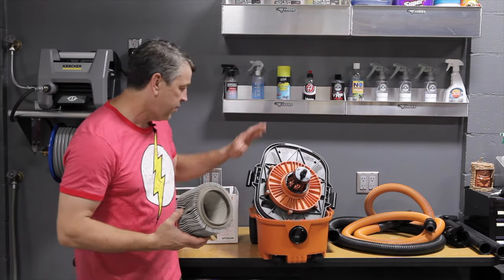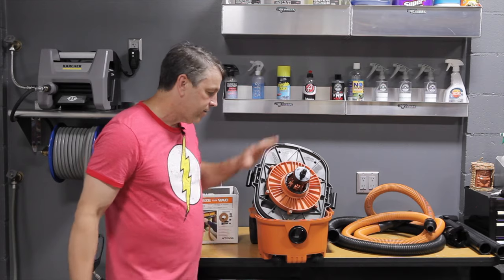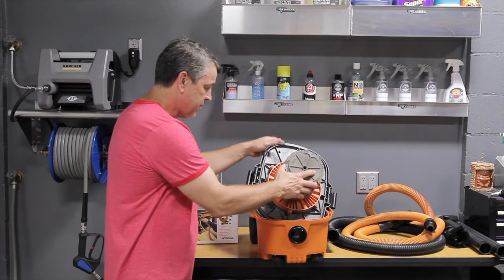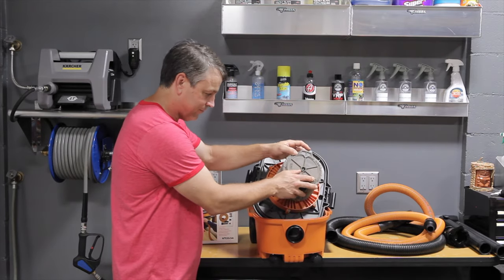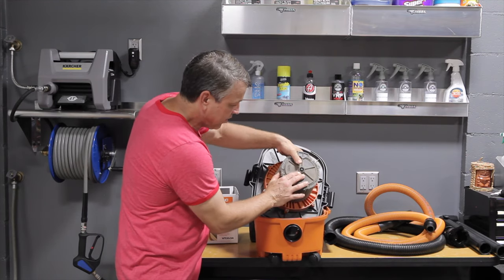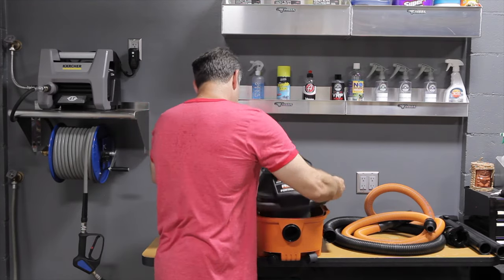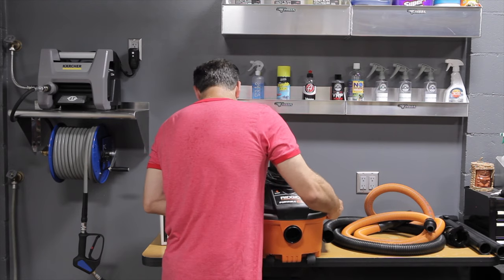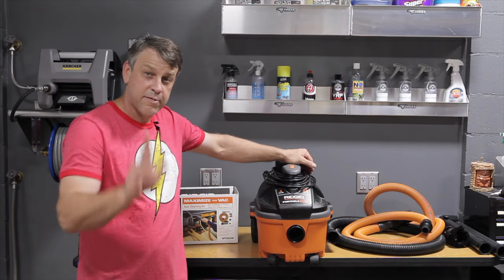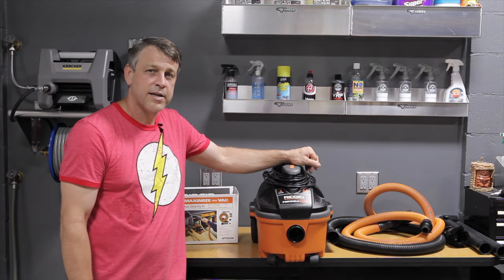Another reason why I don't use this as a wet vac is because to do so, you have to open it up, take the filter out, put it back together — and it's going to get totally soaked inside and then needs to fully dry out before you can use it as a dry vac again and put the filter back in. That's just not what I want this machine for. To put the filter back on, press it down until it's attached, close the compartment, latch the two sides, and there you go. A filter clean is about a five-minute job worth doing once a day to keep things tidy.